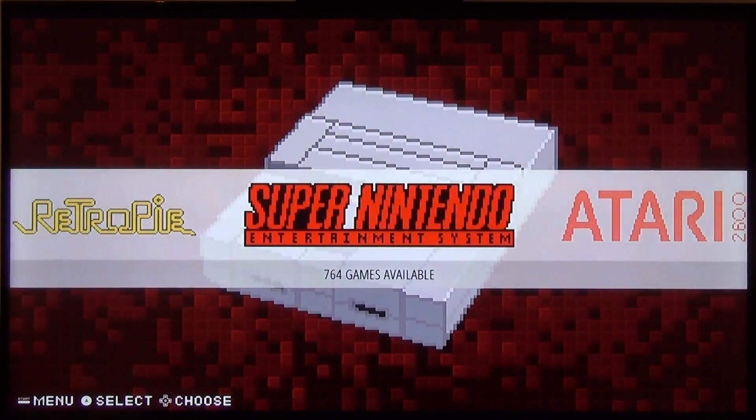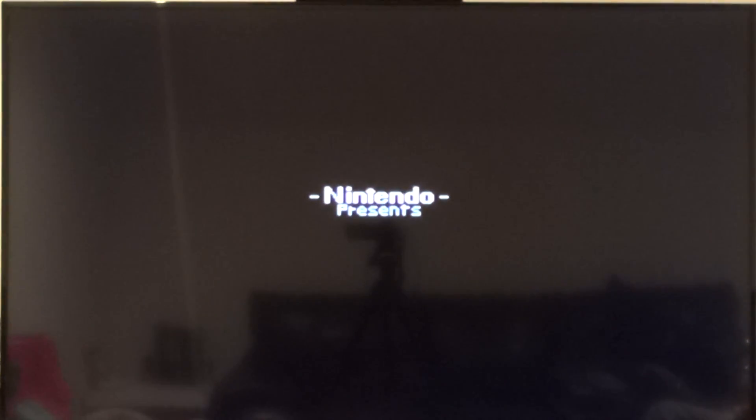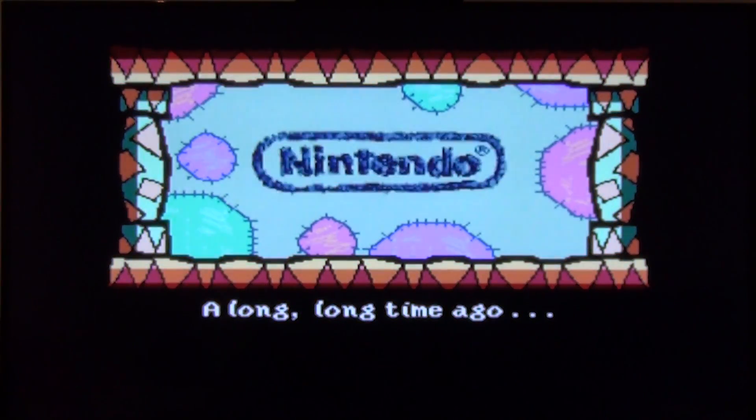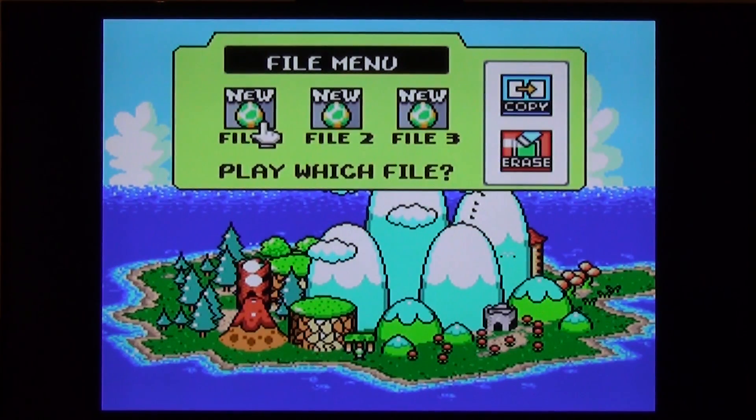I'm going to show you guys some in-game footage so you can see how clean the emulation is in most cases. We'll talk a little bit about that when we get to the N64 section, but in most cases it is very clean and clear. So we'll go in and load up Super Mario World 2. If you press start and select at the same time within any game or emulator, it'll automatically kick you right back to the selected title menu.